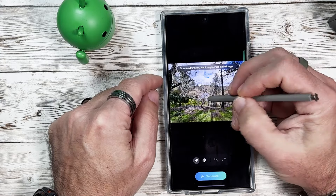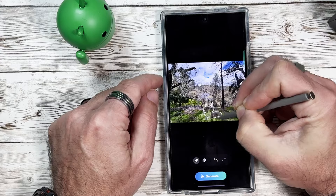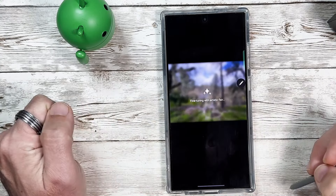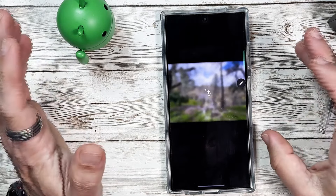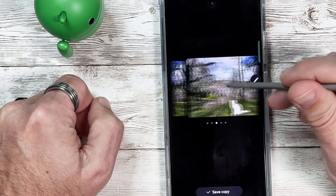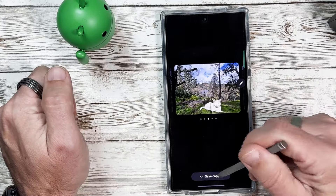I'm going to draw a cat — I'm not the best artist, but let's see what AI thinks. I'll hit Generate and it will take a minute while it does the AI generation, trying to figure out what I drew. And look at that — there's a cat! Kind of a big cat. If we swipe, here's another version — you get several different versions. It recognized I was trying to draw a cat. I'll go with this one and save a copy.